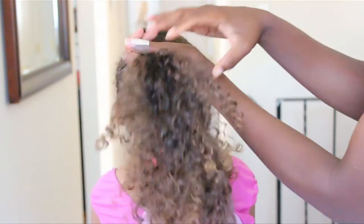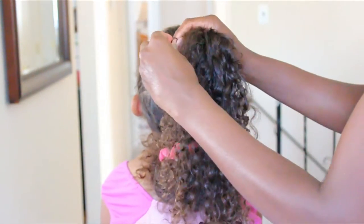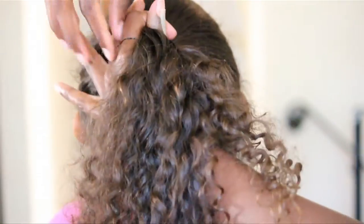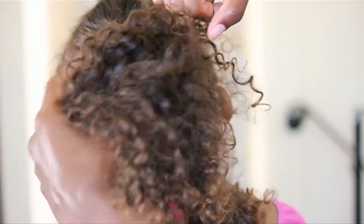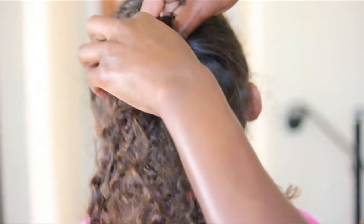a scrunchie, and some bobby pins. Start by parting the hair into two sections, making the top half a little smaller than the bottom half. Secure that bottom section with a scrunchie to make styling a little easier. Now with the top section, make a ponytail using an elastic band — wrap it around about two to three times, and on that last go-round, just leave a little bit of hair out so it's going to be a little poof.